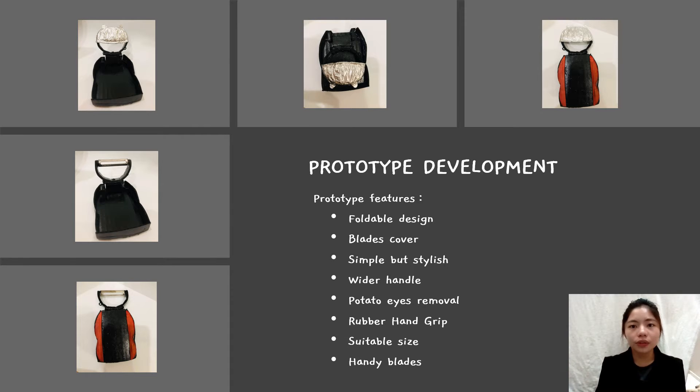The next feature of this prototype is potato eyes removal. It will be more convenient for the user to remove potato eyes after peeling the potato skin. Moreover, the vegetable and fruit pillar has a rubber hand grip to make sure the pillar won't slip out of the hand when pressure is applied. The size of this pillar is suitable and can be gripped by one hand. Handy blades is also one of the features, making the peeling process easier and helping users avoid injury.